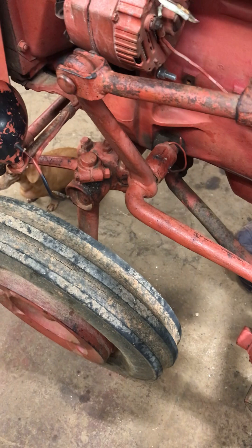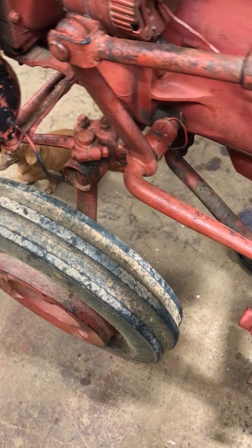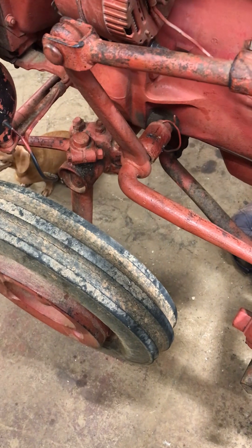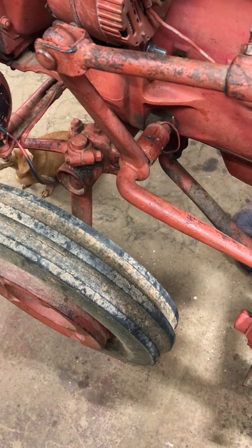I did a video earlier on this. I recorded it but I didn't upload it — it was really long and I got to rambling. But what this video is about is how to install grease fittings on these lift arms.